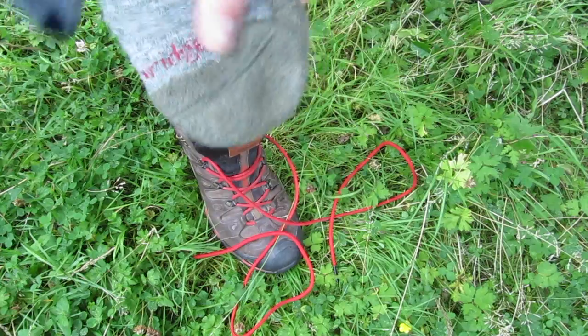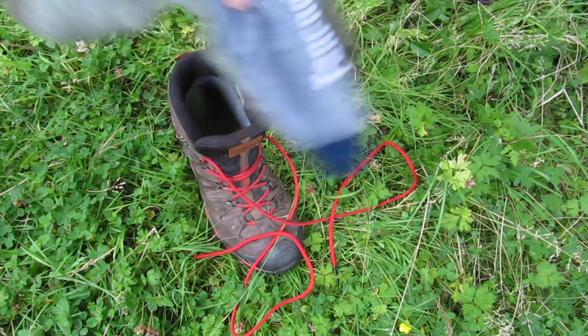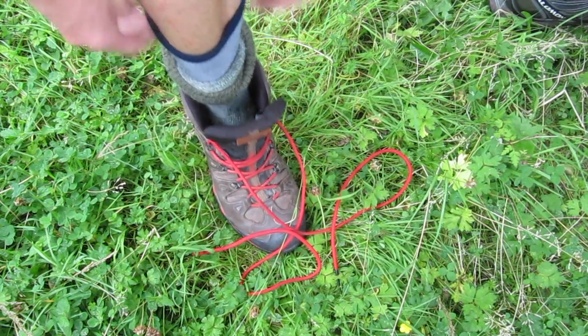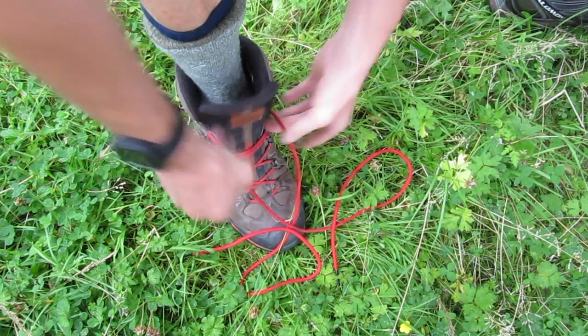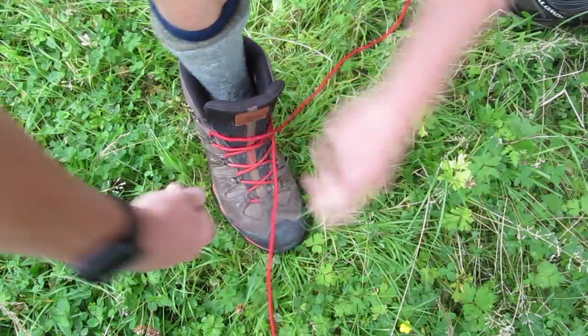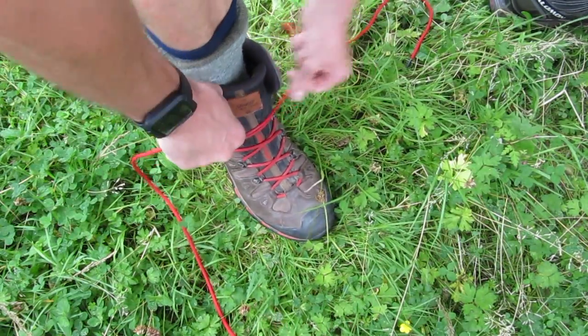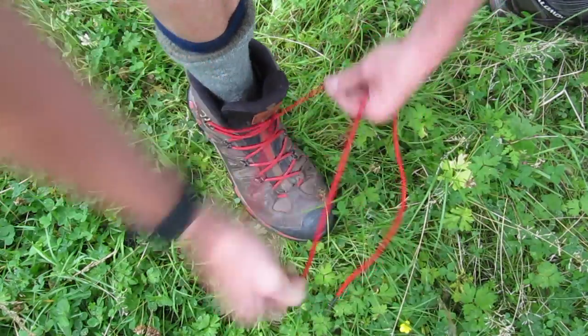When I wear them I use a two-sock system: a liner sock and a thick Bridgedale merino sock. When you've got them on, make sure there's no fluff in them, no grit in the bottom, because if you're trekking for a long way it's a nightmare. Then you simply lace them up.